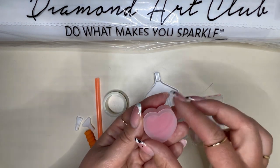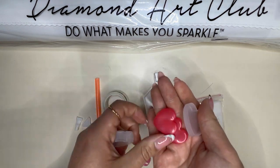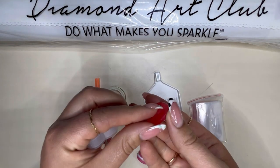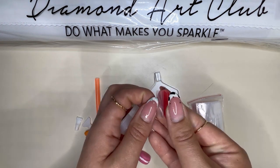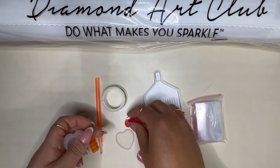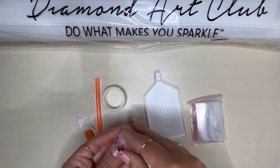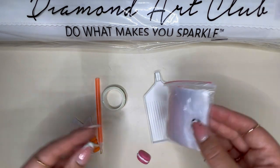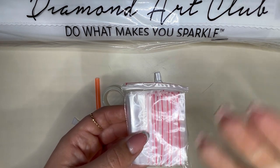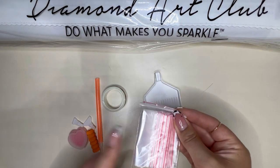You then have your standard pink wax, which comes in a little heart pot with two heart waxes. This is more than enough to complete your painting — it works by peeling back the plastic film to access the wax inside, and you've got a little storage pot to stop it drying out. You will also receive your baggies, which can be used for kitting up or for spare drills at the end of the kit.